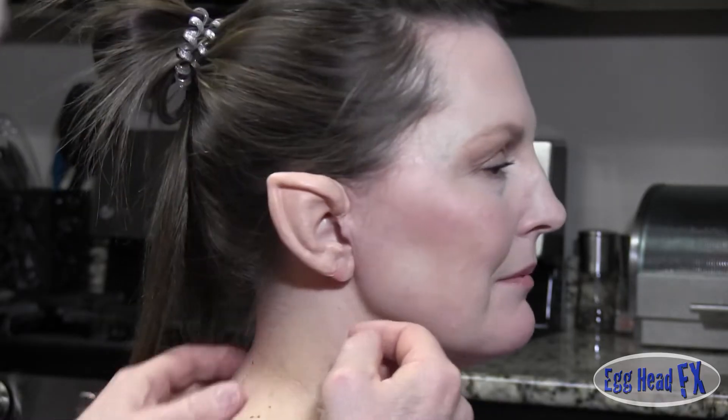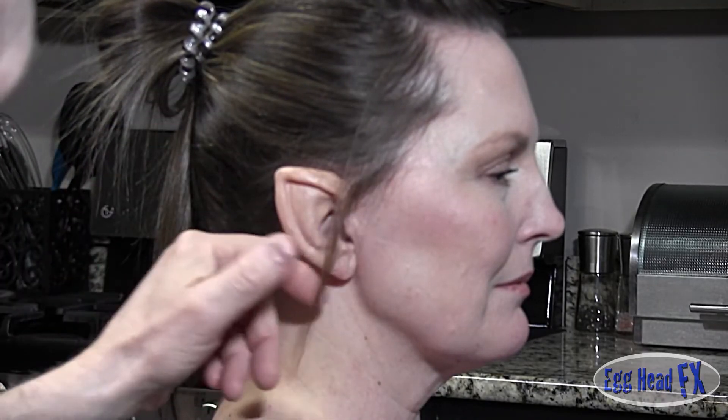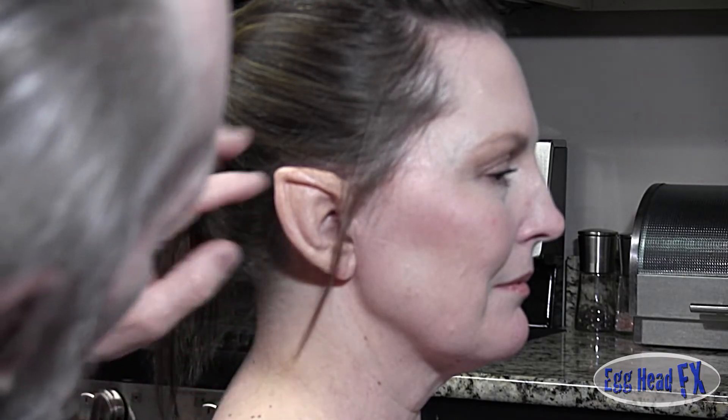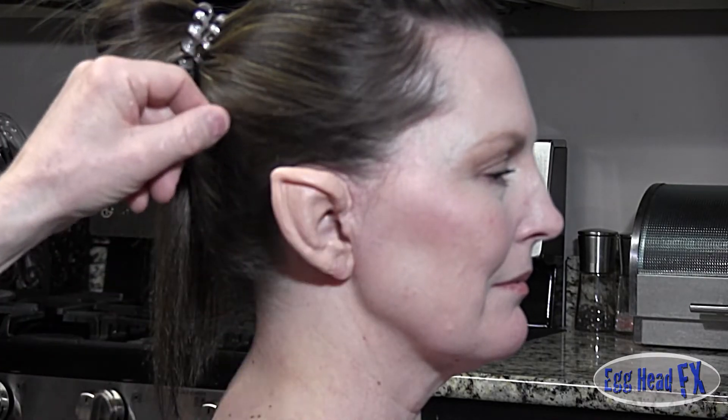You can actually leave it just like that. She turns her head a little bit — you can see the ear looks really good. And if you have a problem where you're afraid your seam is too visible, you can actually take some hair and just kind of set it naturally down like this and it will cover up the seam so that it looks kind of natural.